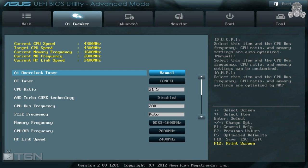Change your CPU ratio to 21.5 and go ahead and disable the AMD Turbo Core technology — we do not need that on. For the CPU bus frequency, I normally leave that at the default 200. There are guides out there, including one over at Tom's Hardware, suggesting 210 or 220, but for this overclock we're going with the default 200.